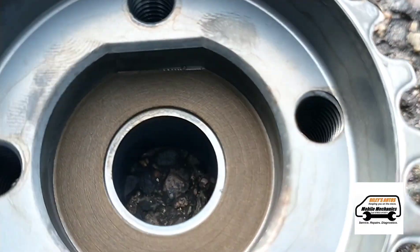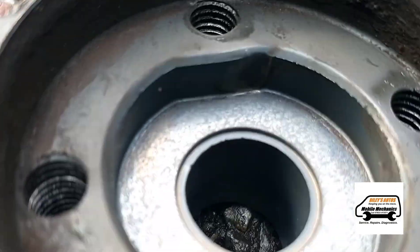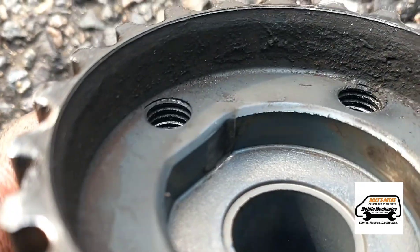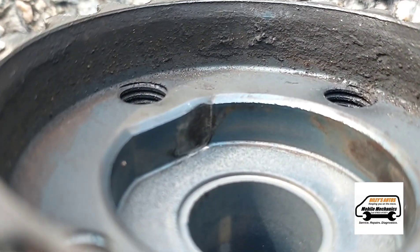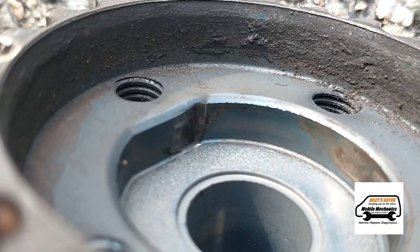If we look at each pulley side by side — here on this pulley you can see it's a little bit warped. It's got wear on that corner there — a very tiny amount, but hopefully this is going to fix the problem.